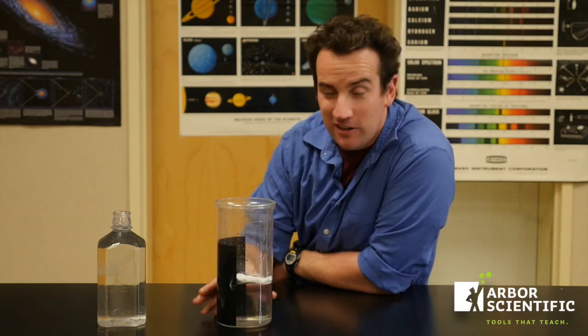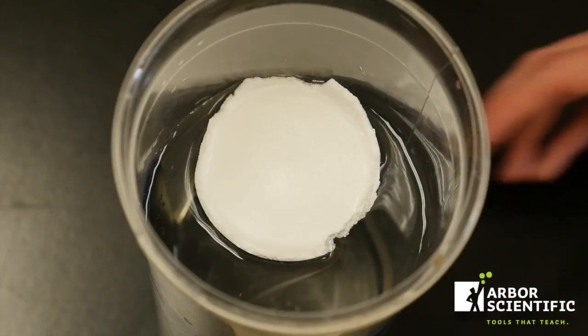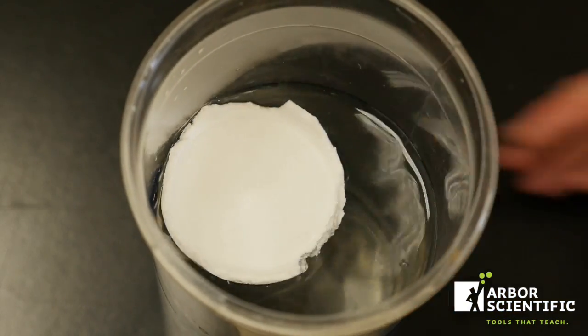I've got some cold water here and some warm water here. I'm going to demonstrate that water will sort itself based on temperature. It's called a thermocline. Generally the warm water rises and the cold water sinks. This piece of styrofoam here is to prevent turbulence.